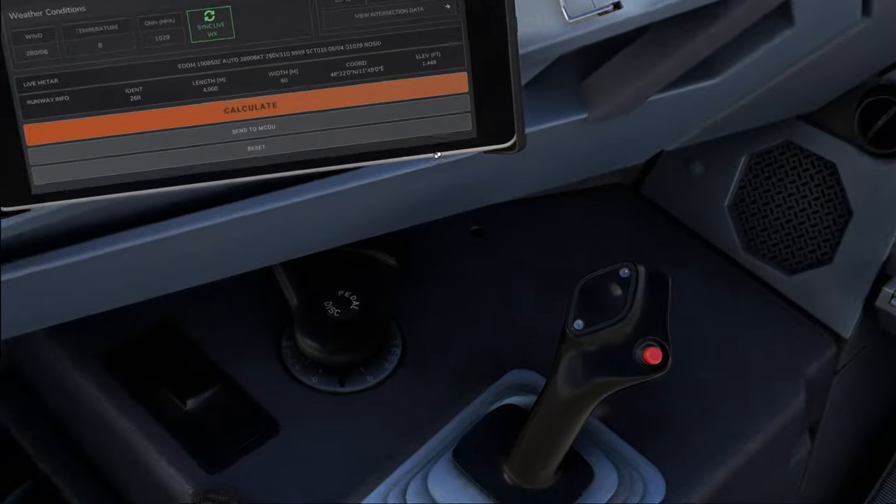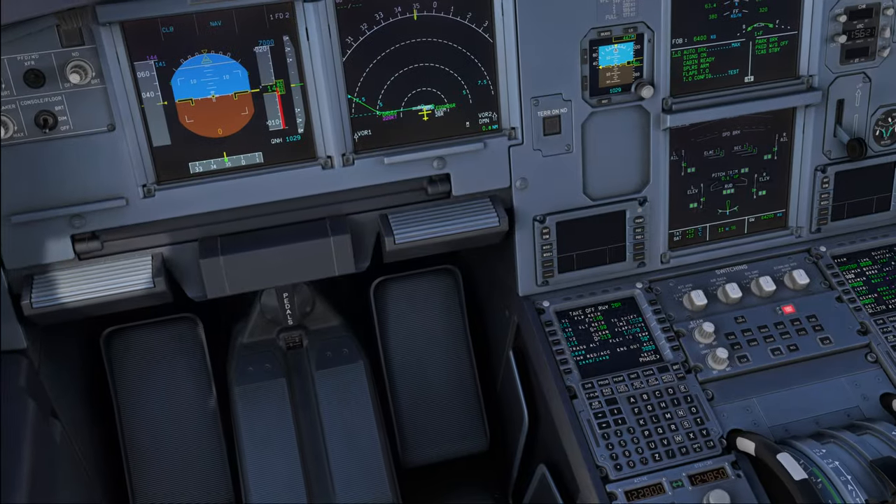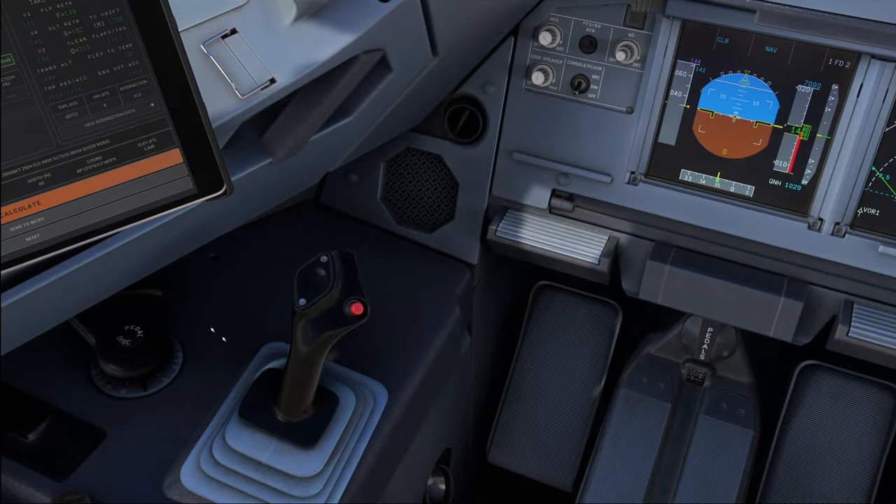Finally, you are going to check the rudder, and before you do that, be sure to press the pedal disconnect push button. What this does is it disconnects the nose wheel steering from the brake pedals. By default, you have seven degrees of nose wheel steering available on the brake pedals, and since you don't want to steer the plane — or even worse, skid the wheel over the ground with a stationary airplane — that's why you press the pedal disconnect push button.